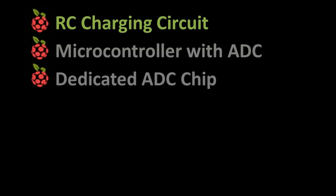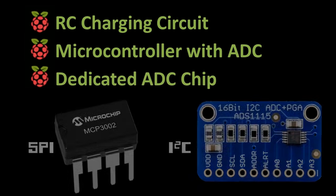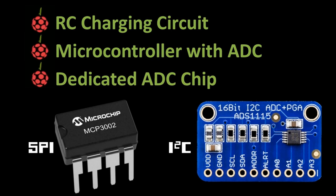Another solution is to use a microcontroller with an ADC, such as an Arduino. It can poll the analog sensor and transmit the results to the Pi. This is a more advanced technique and I already covered it in my previous video, Raspberry Pi AVR Programmer and SPI Tutorial. Therefore, this video will focus on dedicated ADC chips such as the MCP3002 and the ADS1115. These devices are inexpensive and very easy to use.